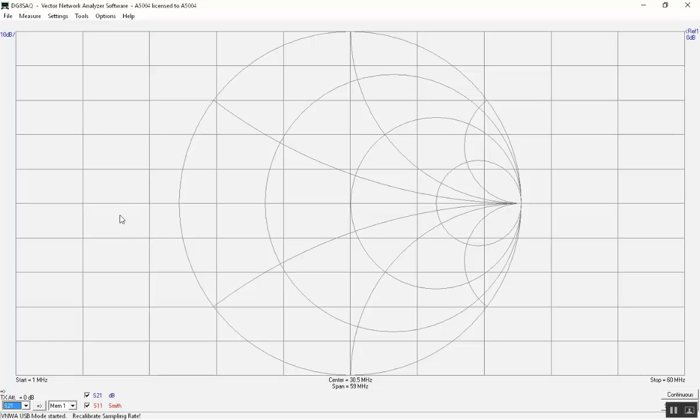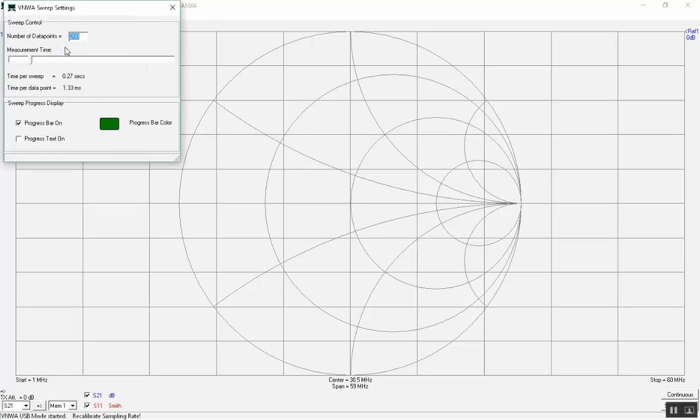But first we will check the sweep settings. It is important to have a long time per point during calibration to get a clean calibration file. Then during measurement we can reduce the time per point as we wish. 100 milliseconds per point was chosen for the 200 data points. Now close the window.